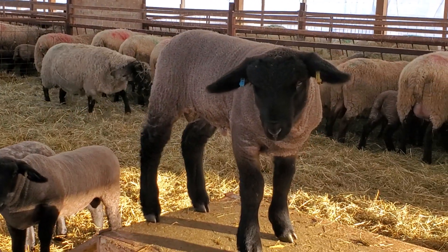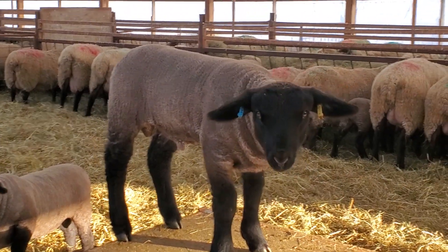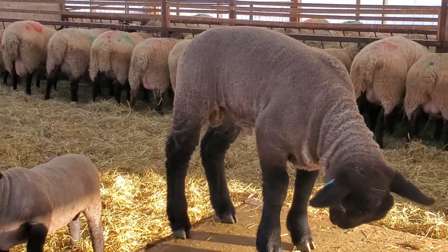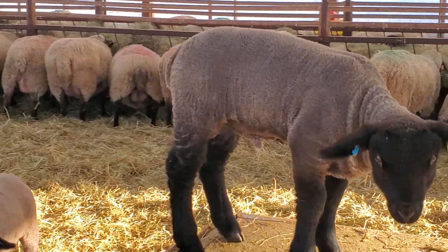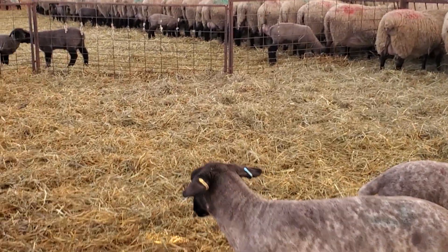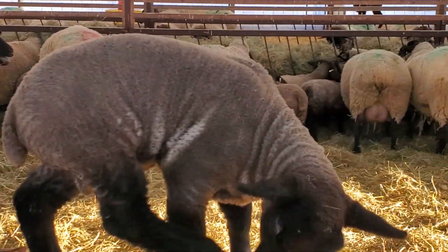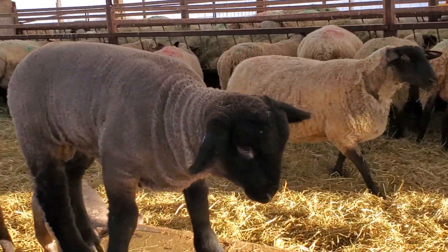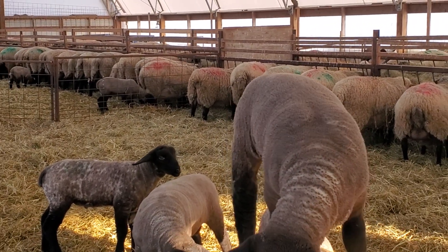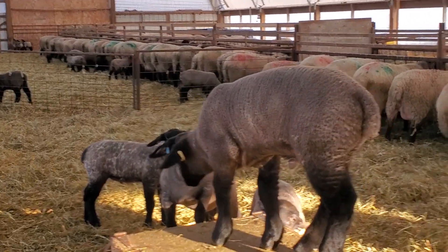We look heavily at conformation in these sheep — that they're good on their feet, have good backs, wide all the way through, are fast growers, and long. I think we have quite long sheep. The money's in the meat, so you need a wide sheep, a long sheep, and high-capacity ewes that are long and wide and can support good multiple lambs.